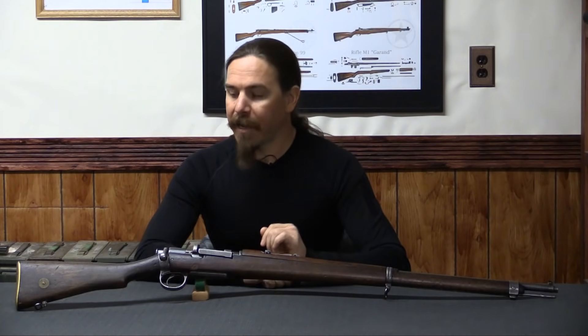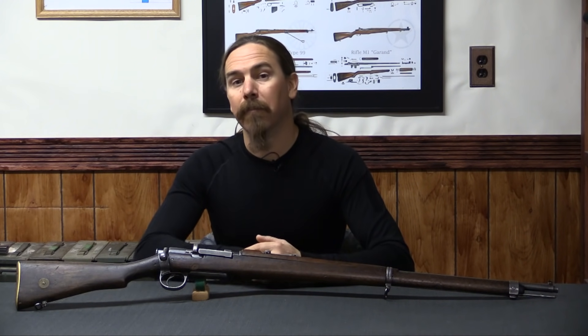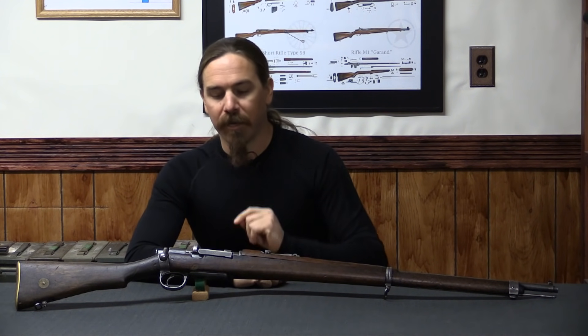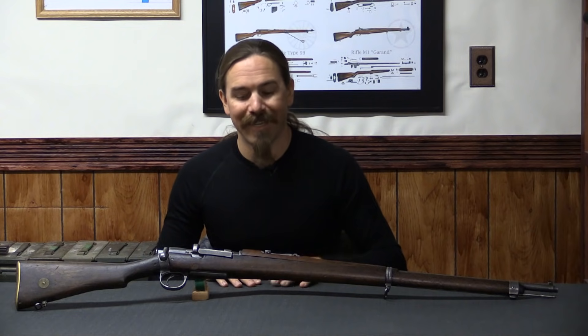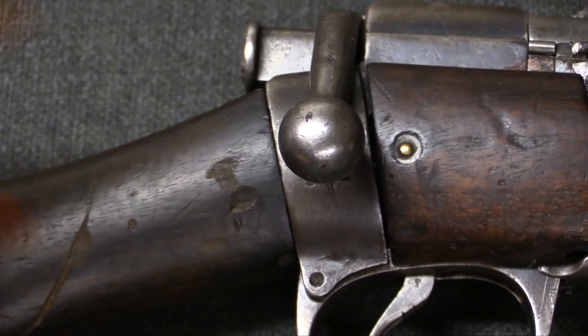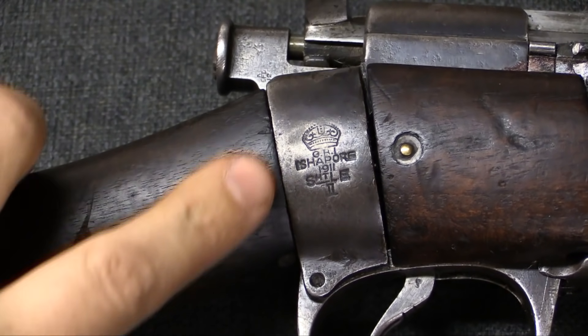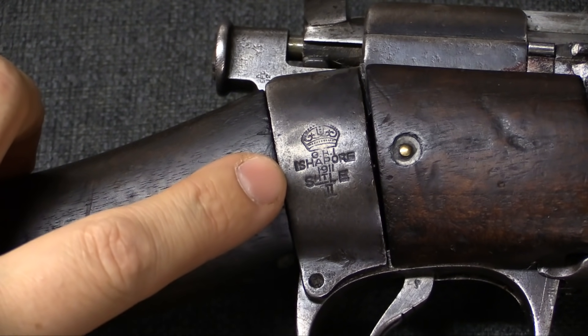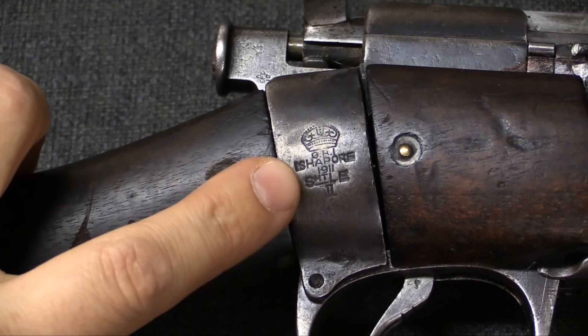Now the other thing that is particularly interesting about this one, and about many of these, is this rifle actually has a brass disc in the buttstock indicating when and to whom it was originally issued by the British Army. So let's take a closer look. We'll start with the original manufacturing marks on the rifle — you can see right here, this identifies this as an Ishapore manufactured, so an Indian Lee-Enfield.